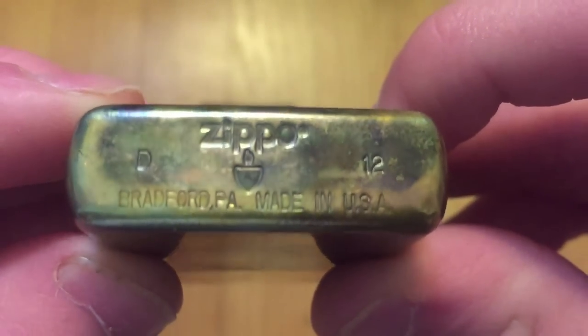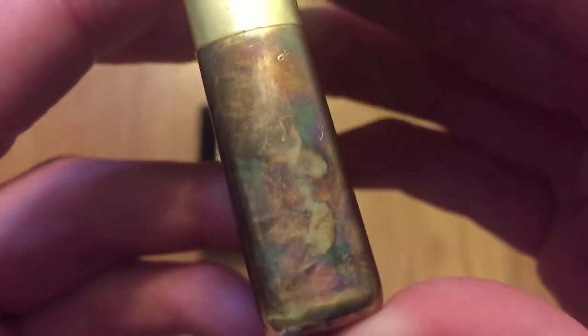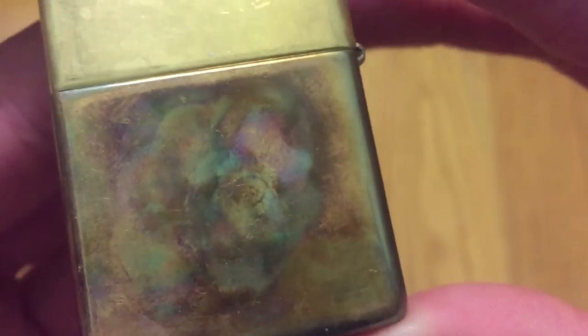Nice close-up of the bottom stamp. And that's the front here. As you can see, it came out kind of cool. And the back. A lot of nice colors in there.